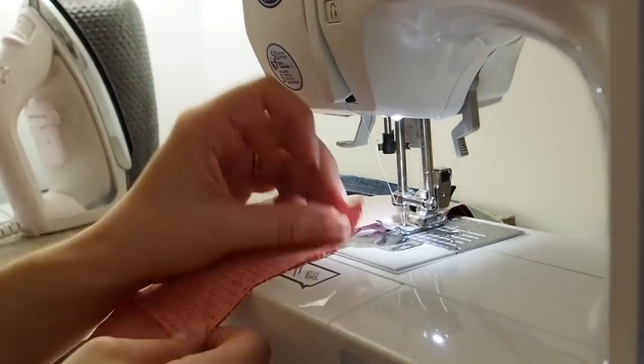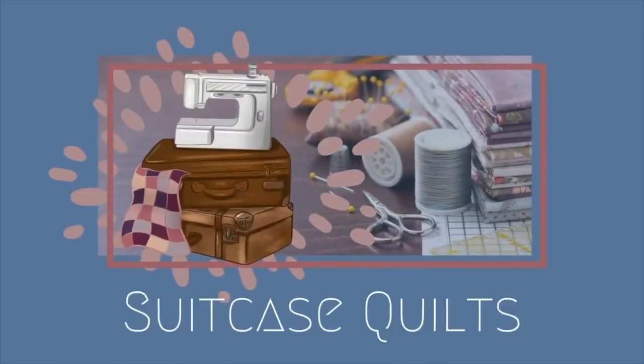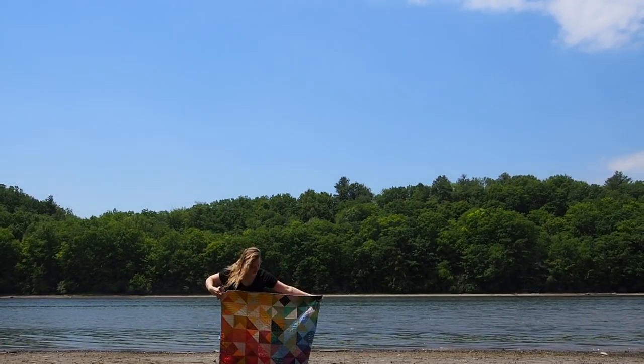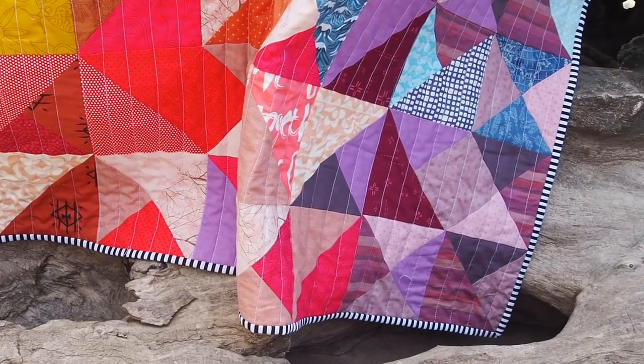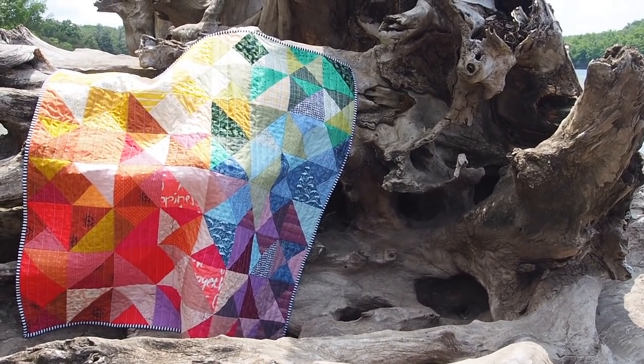Have you ever made a quilt in a day? I never have, but today I'm gonna try. Let's see if I can get it done. Hello and welcome back to another quilting video. I'm Olivia, and this is a quilt I made last week. My goal was to make the entire thing — right from choosing fabrics to binding and everything in between — in a single day. Now I'm gonna bring you along for the ride while I try to get it done.